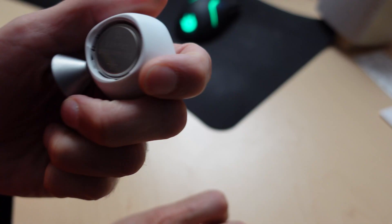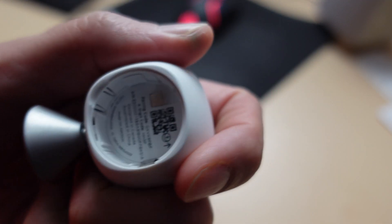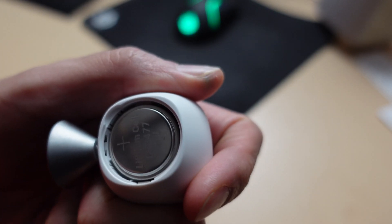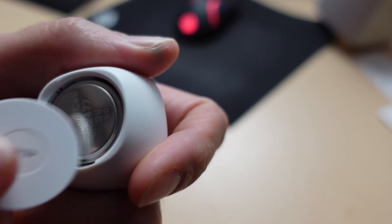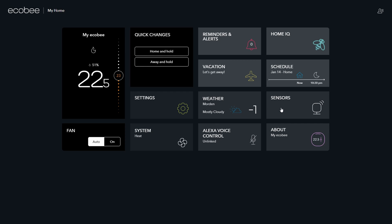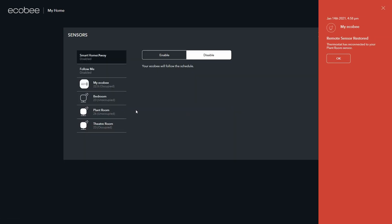To pop the battery out, just give it a good tap on the back and that should pop it out. Once you've got the new one in, make sure you've got the polarity correctly set up — the plus side goes on the outside, the side that you can see. Pop the cover back on and that should be it. The sensor should re-identify itself right away; mine did, actually before I even had the cover back on. I've seen it pop up on the screen in the background. That's it.